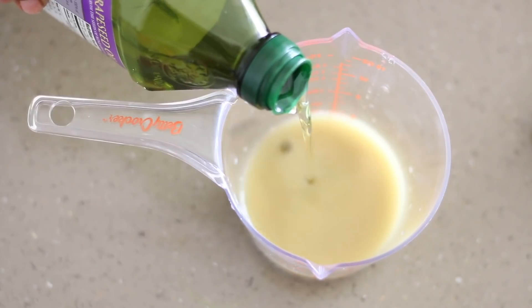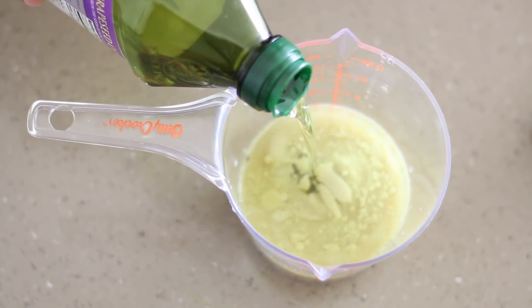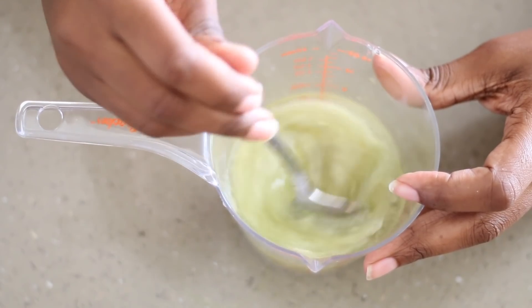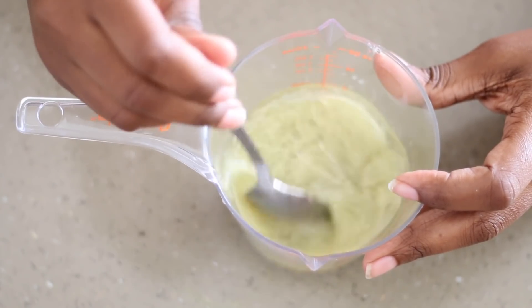I transferred my ginger liquid to a measuring cup and I have a little under a half a cup. Now I'm just going to add equal parts of my grapeseed oil — meaning if you have half a cup of ginger, you want to match that with half a cup of oil. I feel like I always get that comment about what equal parts means, and that's all it means: whatever amount you have, you just add the exact same amount of your oil. Now I'm just going to mix it up and I'm adding mine to an application bottle. You can also add water to dilute the ginger instead of oil.